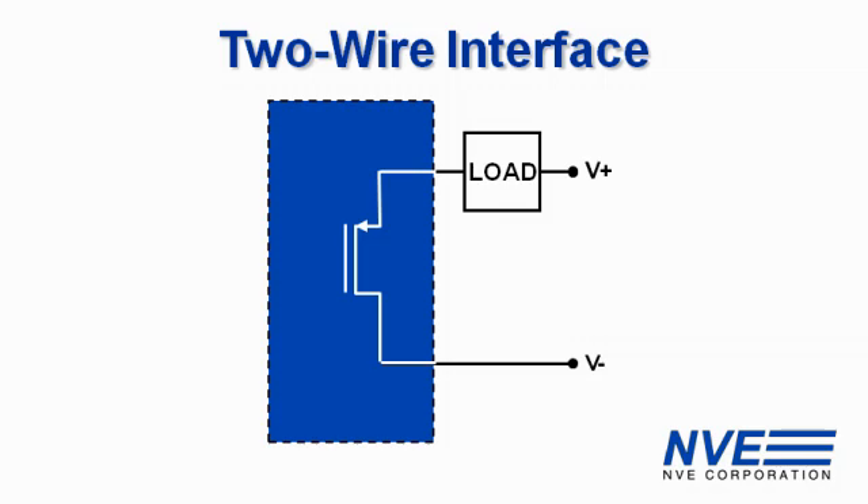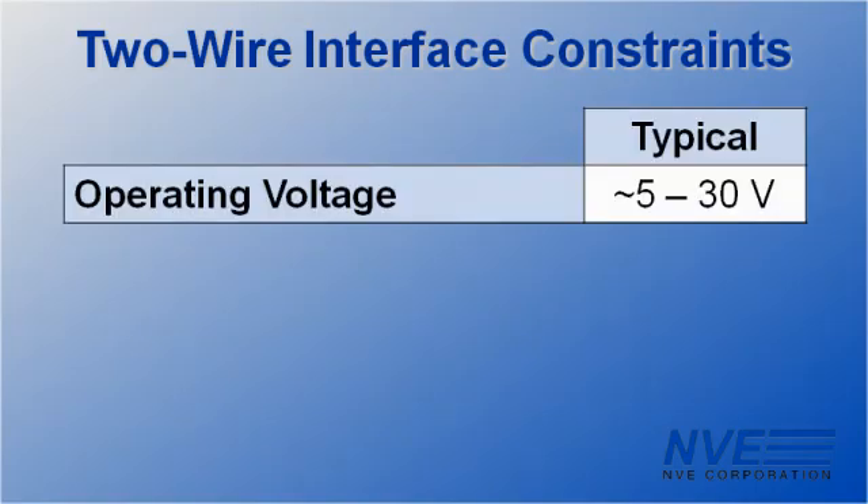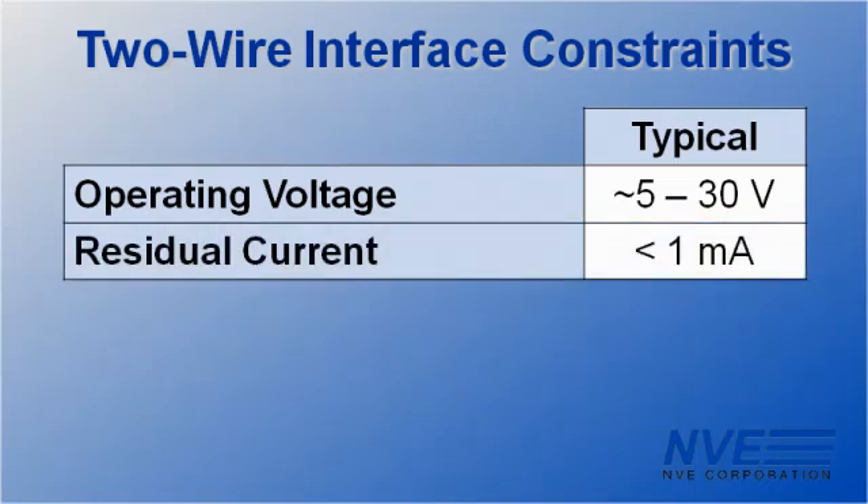Two-wire sensors are common in industrial controls to simplify wiring. But for many sensors, competing constraints make designing two-wire interface circuitry tricky. Two-wire interfaces need to operate over a wide power supply range. With the sensor off, the circuit must draw minimal residual current, typically in the range of a milliamp.